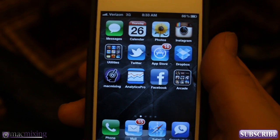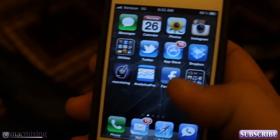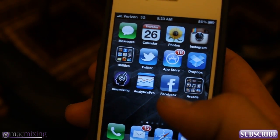Hey, what's up guys, this is Dom from MacMixing.com. Today I just wanted to show you a cool little option for Siri that some people might not know about.